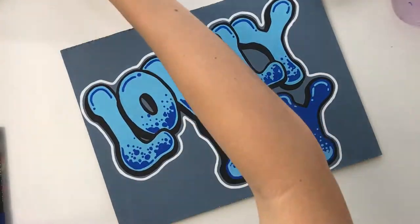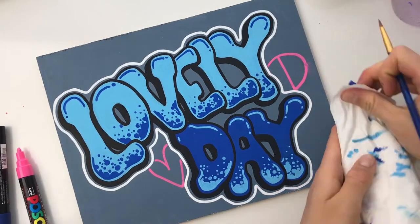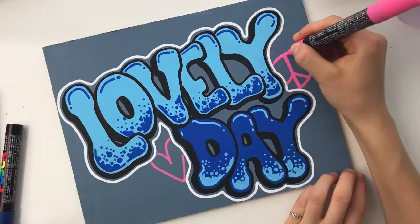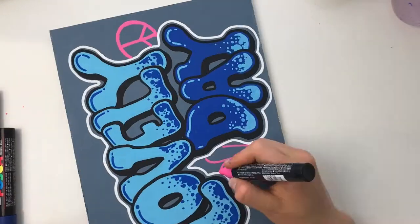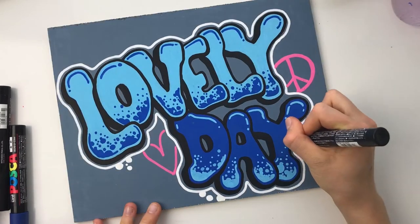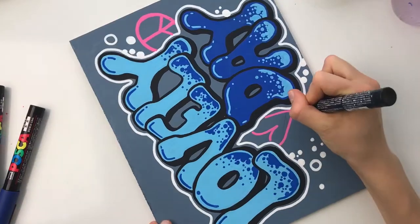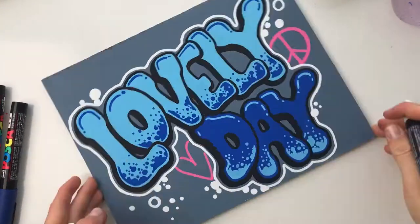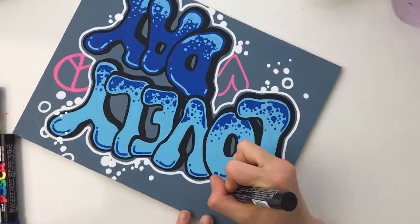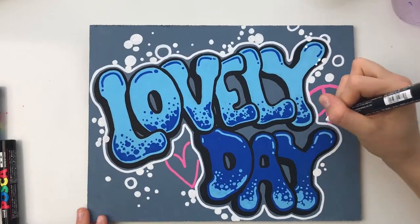After the white is done, I grab my favorite color — pink. This Posca pink is quite popping. I create some fun little details: a peace sign and a heart, which I'll make bolder as I go. Then I start adding little bubbles all around. At this point I had no idea where I was going around the outside, but it became clearer as I kept switching colors, creating this bubbly splattered look which I thought turned out super creative.